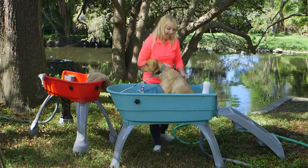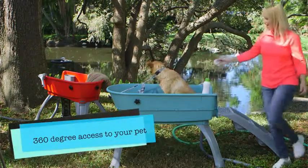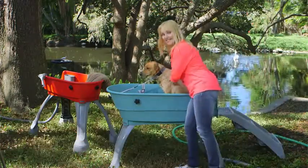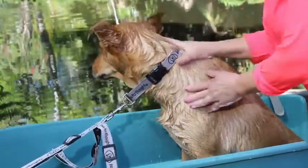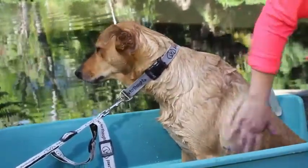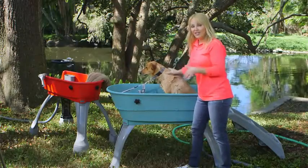Not only is he elevated so I'm not bending over, but I can walk around and get to this side and really make sure that Buster is getting clean. A clean dog is going to be a dog that gets more hugs and gets on the furniture, and you're not going to have to worry about your furniture getting dirty from your dog.